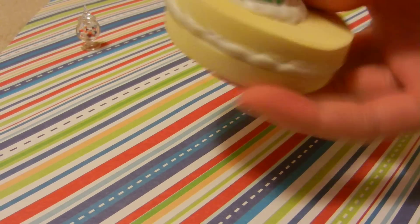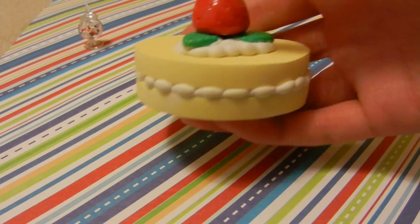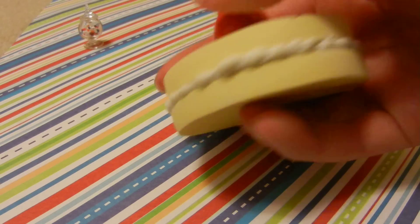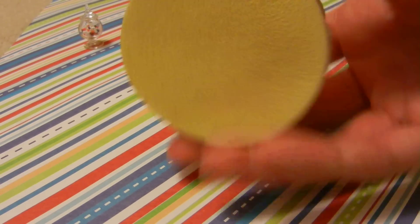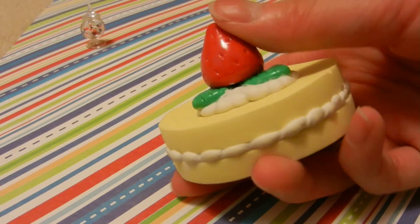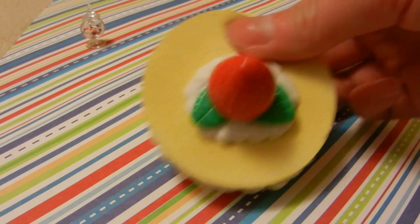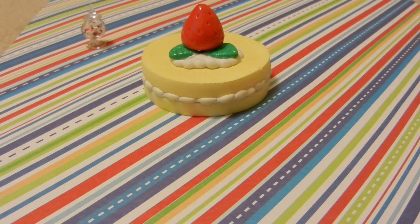Another thing that isn't a charm is this squishy cake — it's really cute. I just used two cosmetic sponges and painted them a light yellow cake color. I made the strawberry out of polymer clay and it's really shiny, which I really like. And it's squishy — well, it's spongy, but it's still squishy.